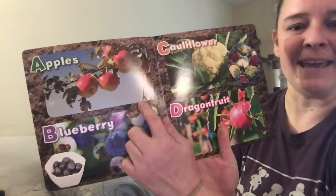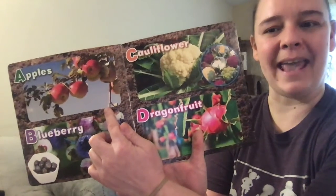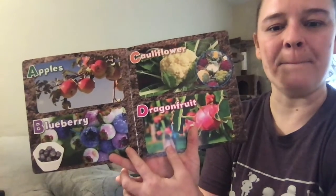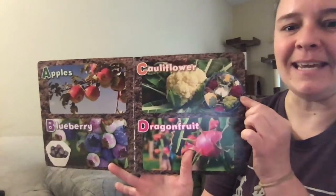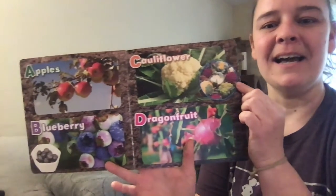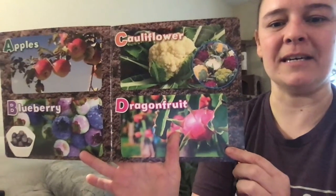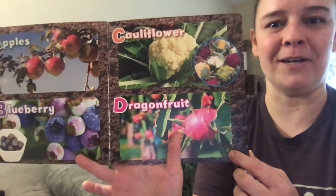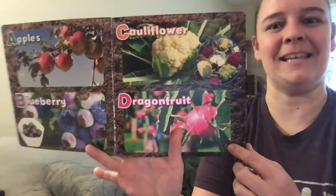A is for apple, B is for blueberries, C is for cauliflower, and D is for dragon fruit. Dragon fruit is one of the less familiar fruits to me — I have seen it in the store, but it'll be on our taste testing list when we return to school.